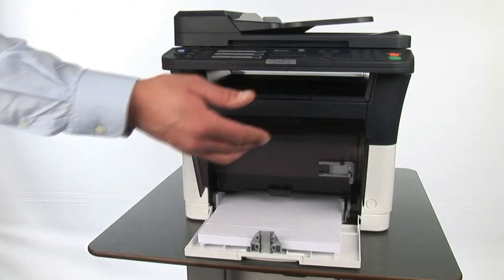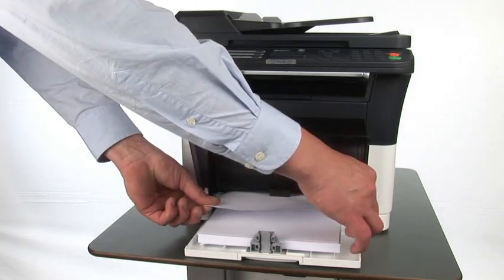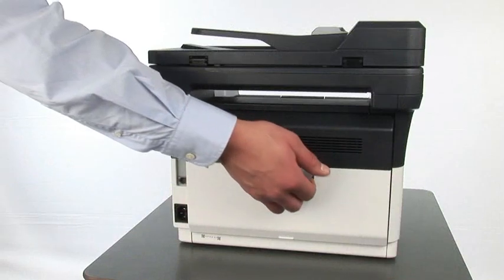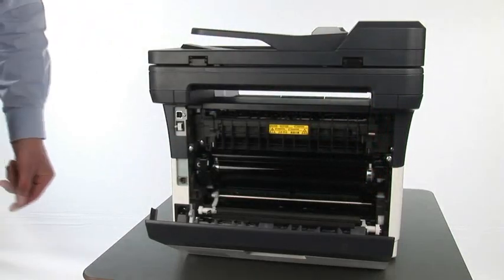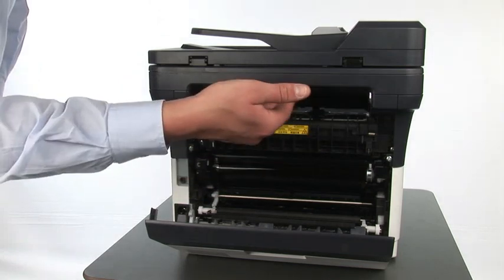When you cannot remove the paper, or when the jammed paper reaches the printer inside, please refer to the following instructions without taking it out forcibly. In the event of a paper jam in the back of the device, open the rear cover and remove the jammed paper. Sometimes it is necessary to also open the upper cover to reach the jammed paper.